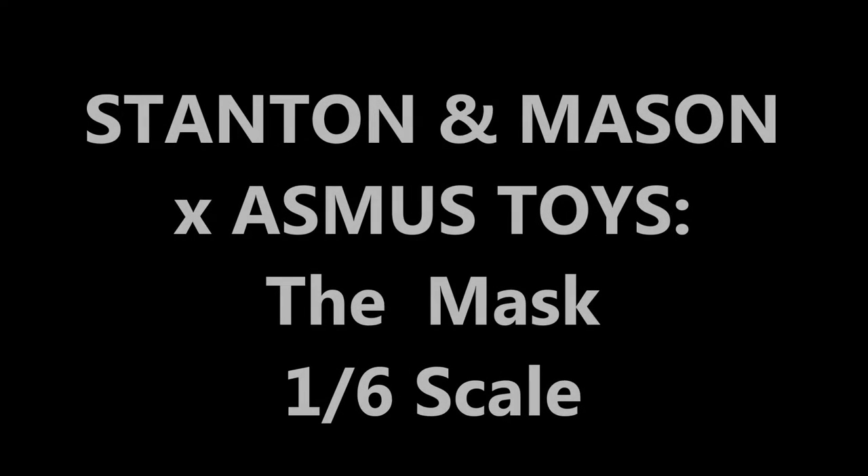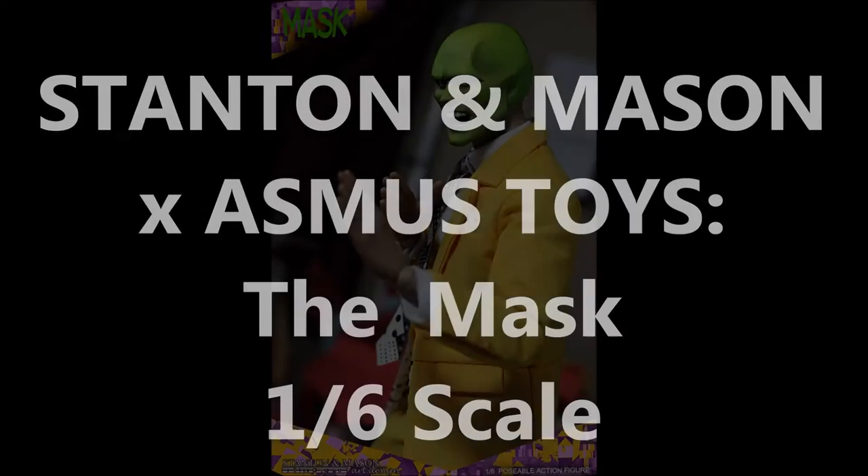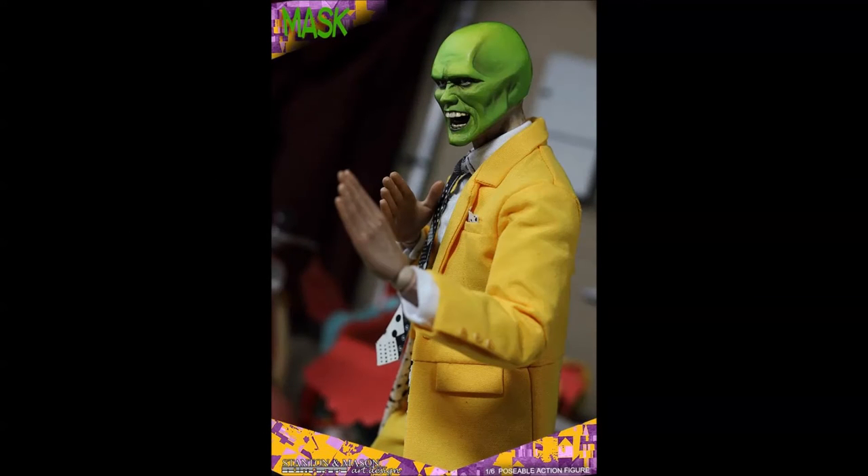Hey, how are you doing? Thanks for stopping by my channel. Siri Emerald here, and this is just a short video to share news about a pre-order of a new 1/6 scale limited edition collectible figure.